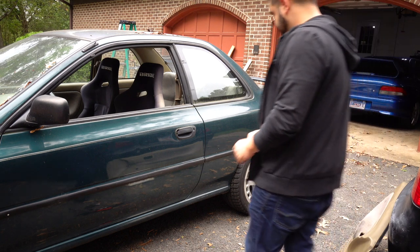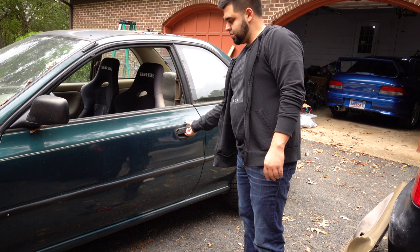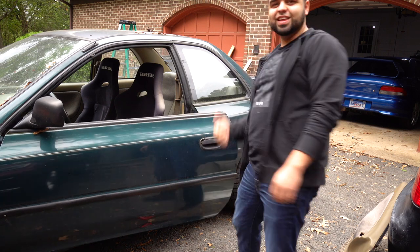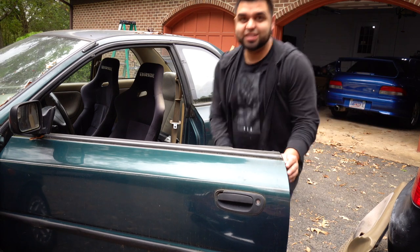All right, moment of truth. Locked. Unlocked. Success. Yes!